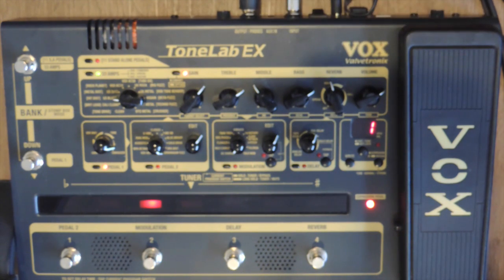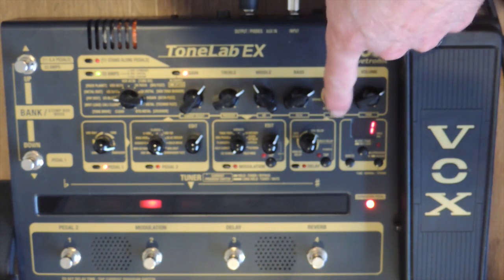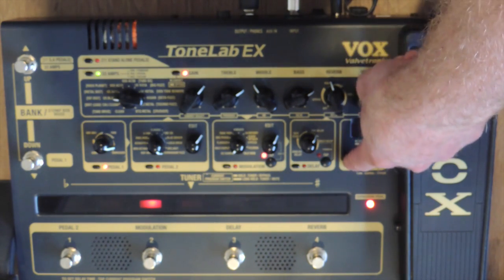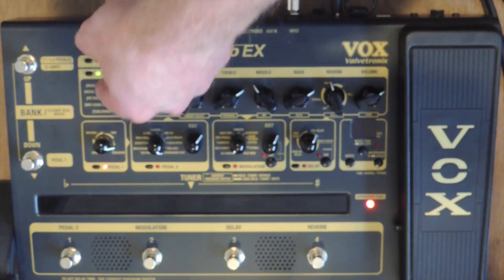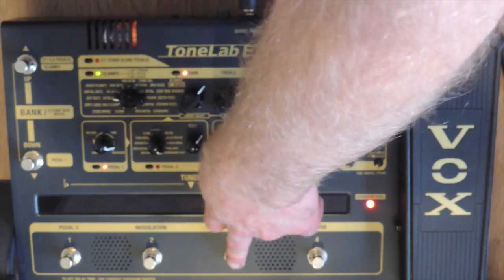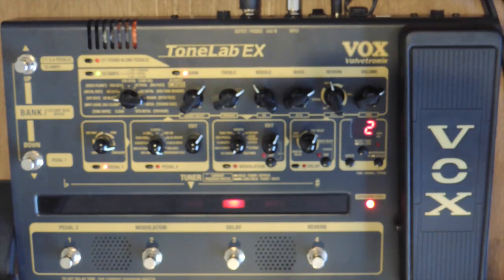To save a sound, I hit the right key, then select where I want to save it. If I want to save it to bank two, number three, I select that and then hit right again. It's really easy to go through and save your sounds and move them around - just hit right, find where you want to put it, and hit right again, and then it's saved.